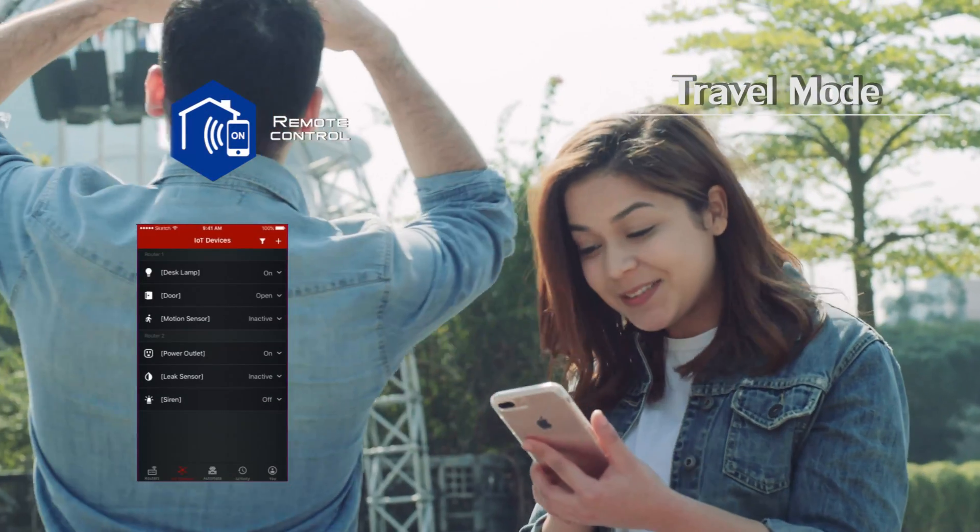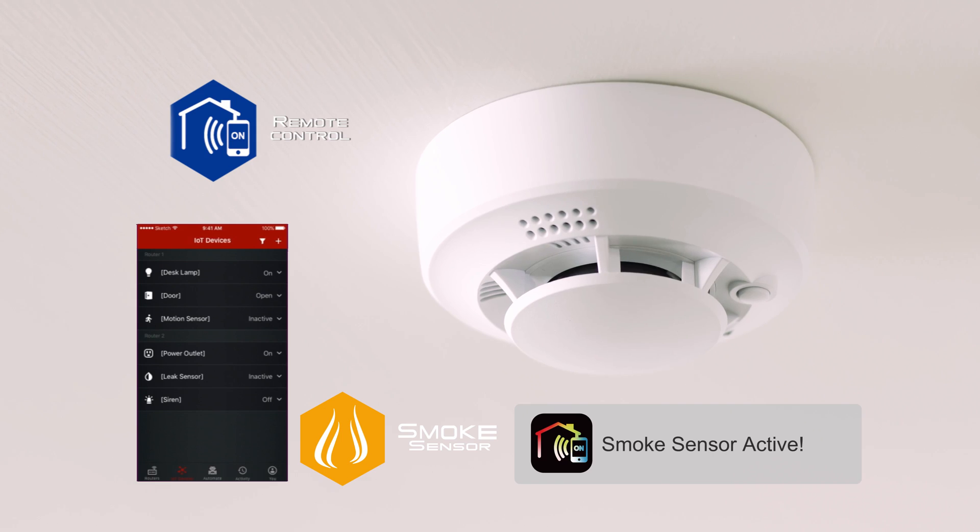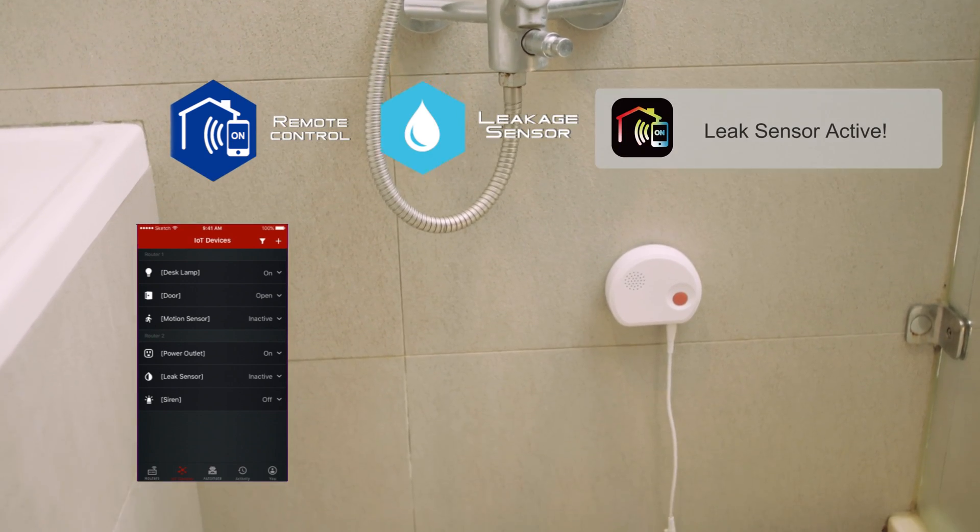With enhanced remote control capabilities, extend and easily upgrade and optimize your lifestyle.